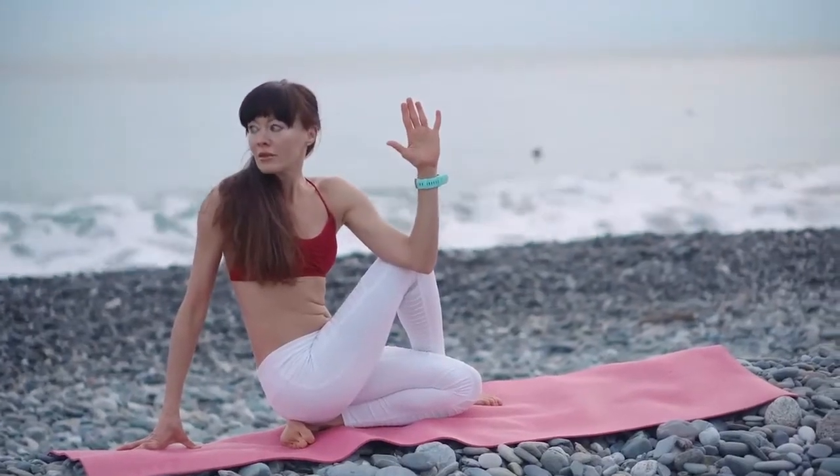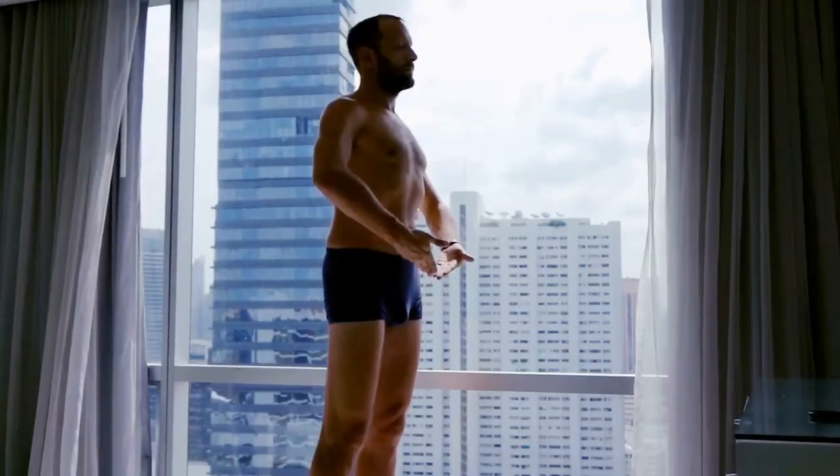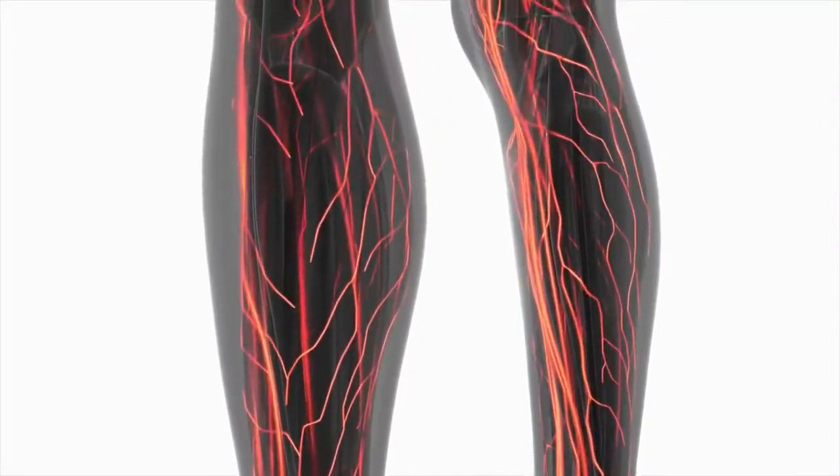Breathing Exercises: Focus on your breathing in and breathing out, and imagine the area where it is painful as relaxing with every breath. Give a rhythm to your breathing based on your pain and need. This improves circulation and helps relieve pain to an extent.